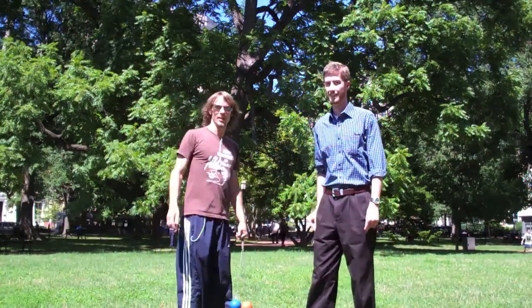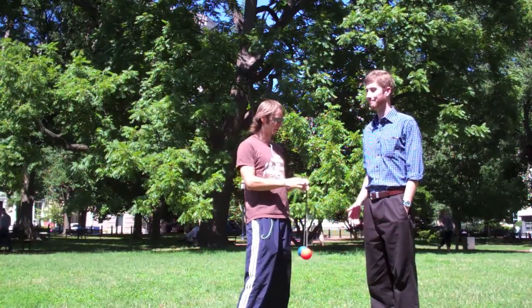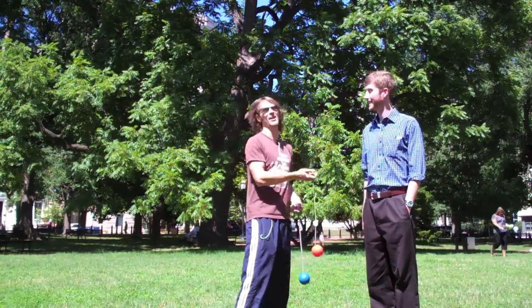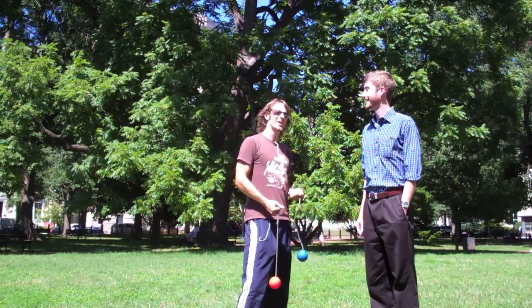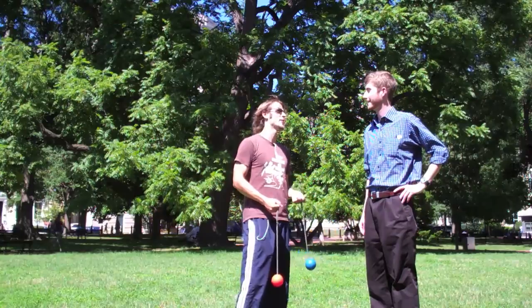What's up? Hey guys, so this is Drex, and I am in Lafayette Park with Jared. This is going to be a tutorial on how to do the 4B Partner Move. Jared has never met me, and he has never held a poi in his life. I've long maintained that I can teach this move in 10 minutes or less to absolutely anybody, so we're going to find out if I'm right about that.